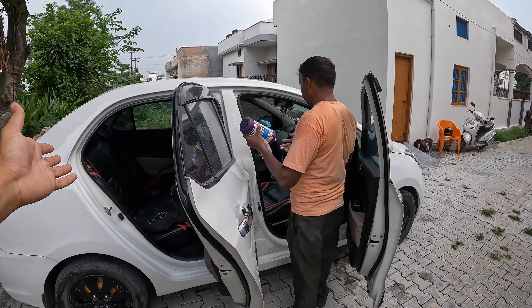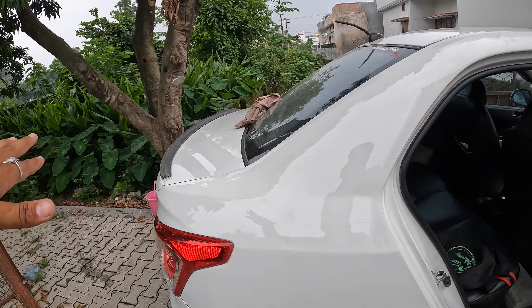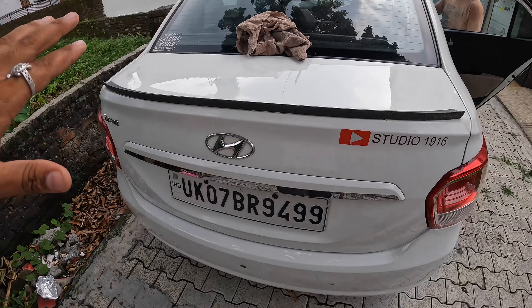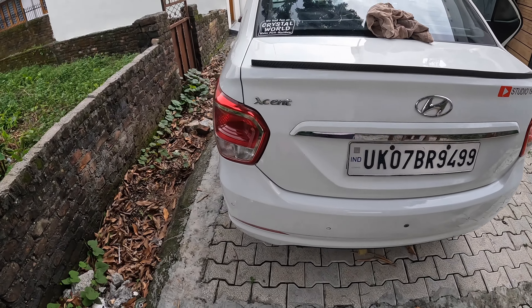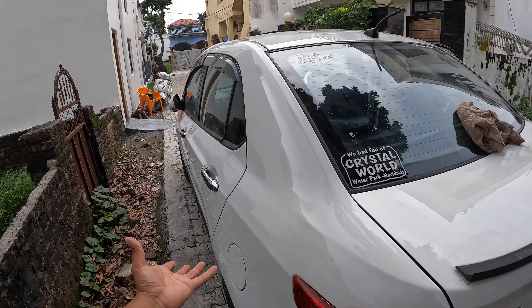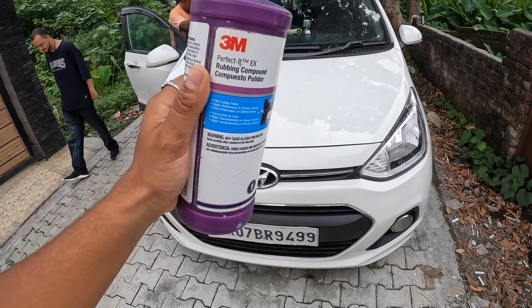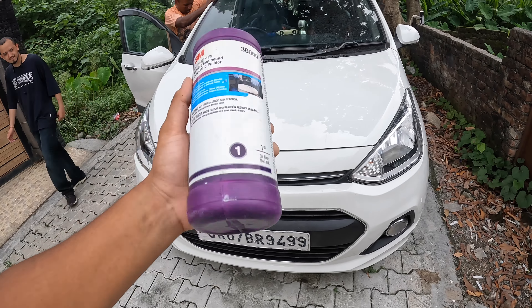So everything has been done — look at the side corner, the car is completely done. It's been finished. Now the car will be shown and today we will show you the results. This is the 3M polish that is done on the car with rubbing — 3M rubbing compound — so this car is clean.